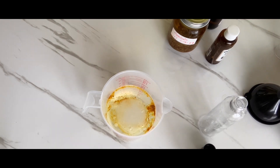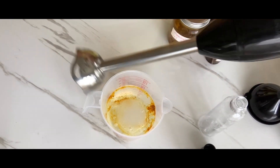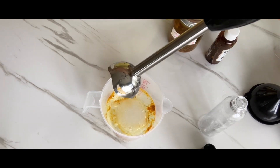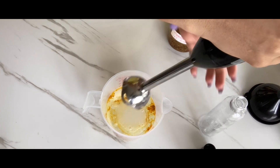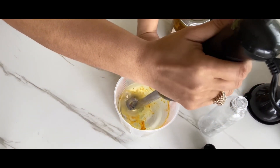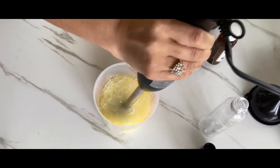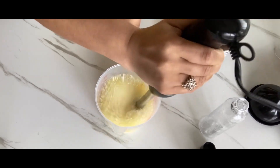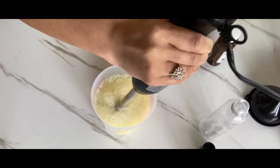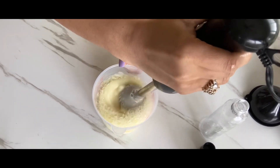Now you are going to need your hand mixer. I recommend getting one of these if you're going to be making soaps and stuff like that, because it's way easier than trying to blend everything with a spoon — everything doesn't blend well with a spoon. So I'm just going to blend this and get all that turmeric mixed in.